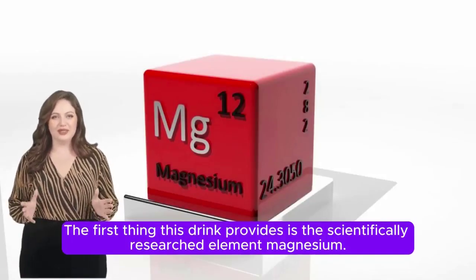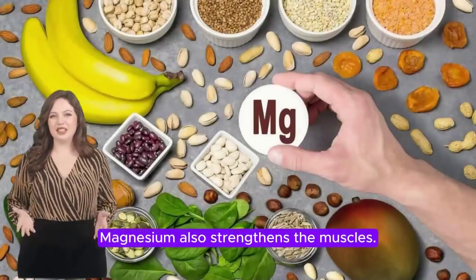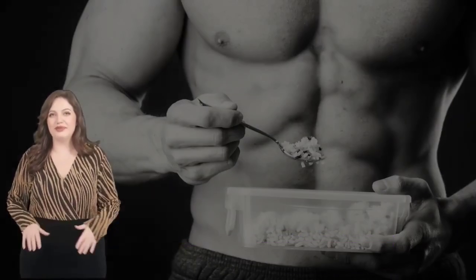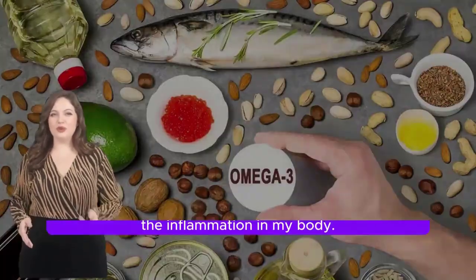The first element this drink provides is the scientifically researched element magnesium. Magnesium helps reduce joint pain and also strengthens the muscles. Having strong muscles reduces the load on the joints.